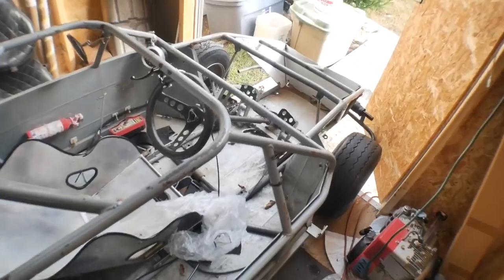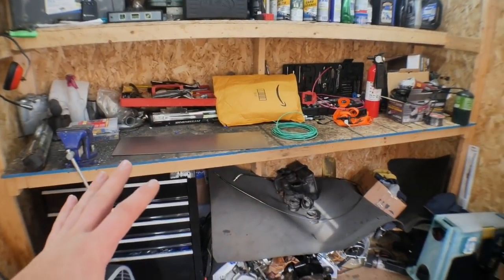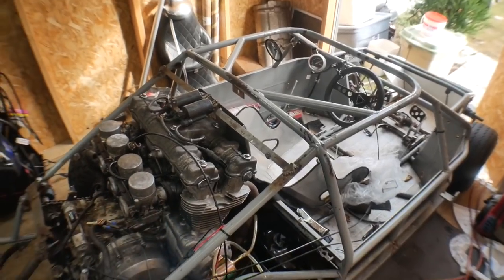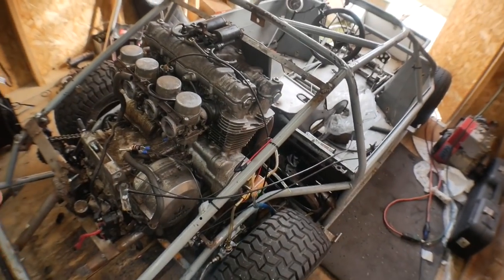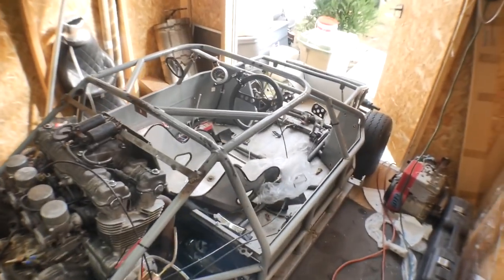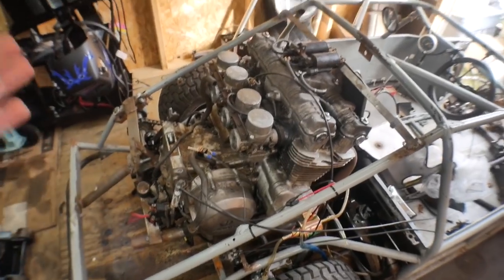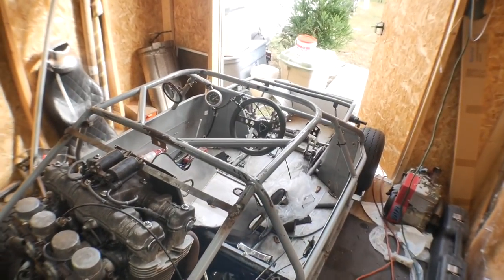Based off the title, you can probably already tell what we're doing. We're going to be making a sweet custom dash for this thing. I got pretty much all the supplies I need in order to make this work. I've never done anything like this, and it does involve a good bit of wiring, which I'm not great at, so this is definitely going to be a first-time experience for me.